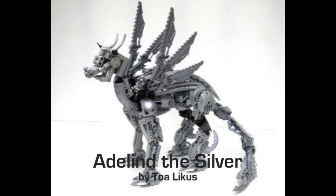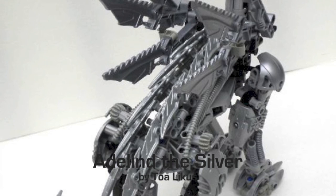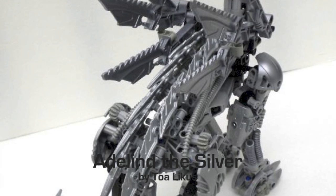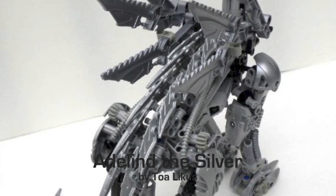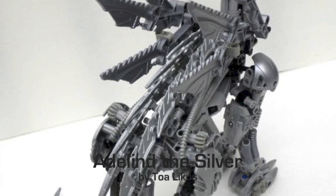I love the back spikes on it, and finally, I love the use of Bionicle blades on the back to make the nice rounded shape of the body. It looks perfect, like scales on a dragon, and it looks really, really cool.